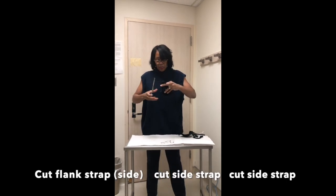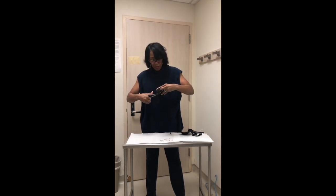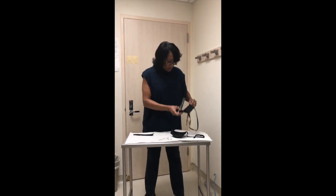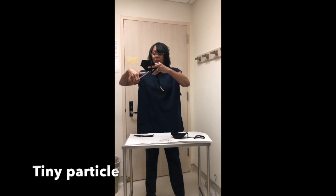Now, obviously, a bra that is full lace will not work because you don't want it to be porous. If the bra is lace or anything else that's see-through, it's not going to keep a microbe out.